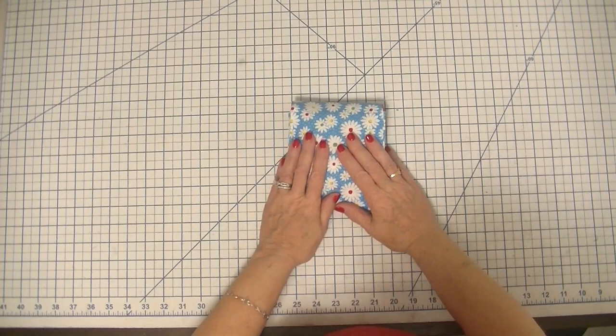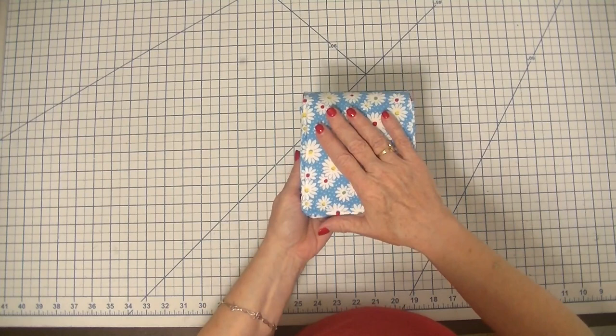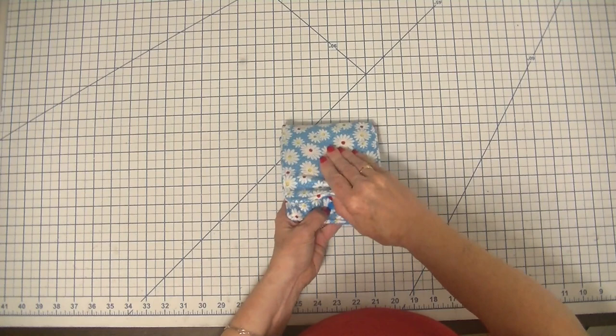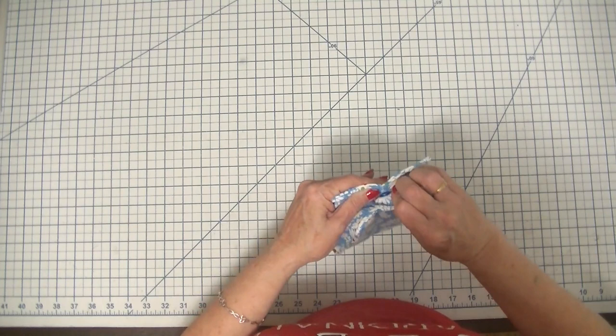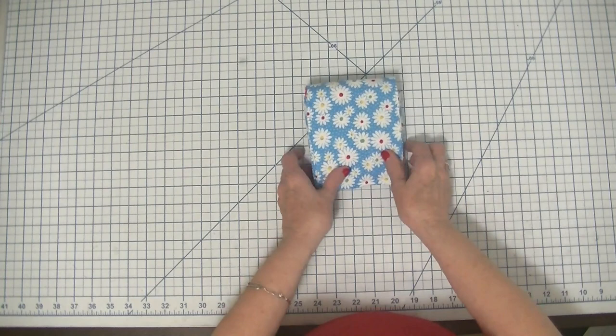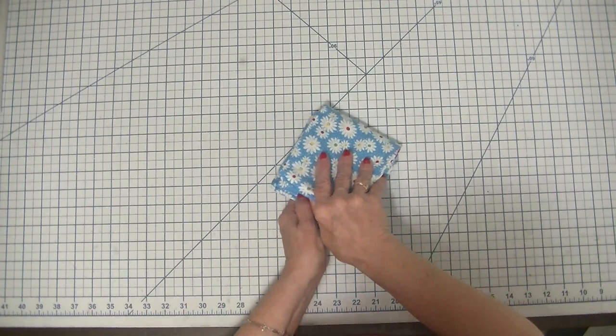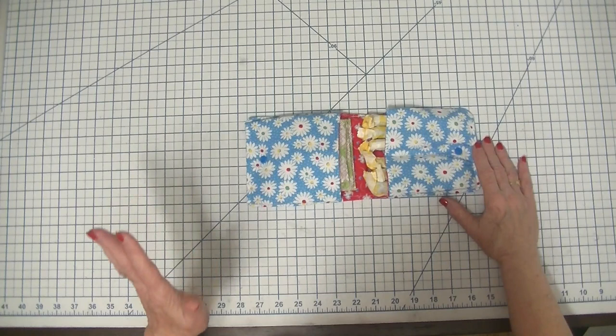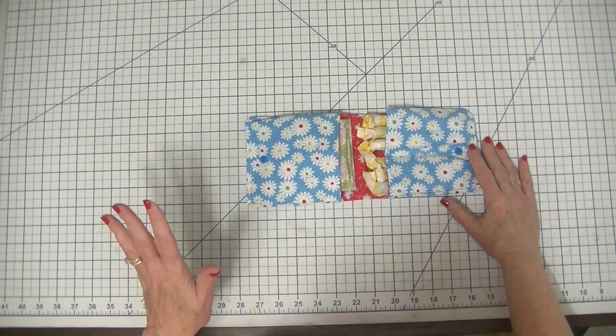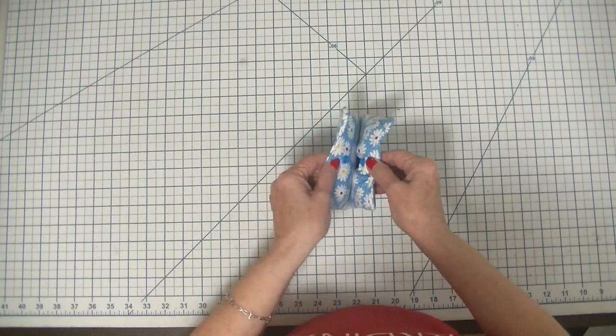Hi everybody, this is Diana from SewVeryCrafty and we are here today to make this really neat little sanitary product pouch that you can just toss in your purse. It has a place for tampons, a place for your pads, and a cam snap to keep it closed. Super simple to make — a beginner sewing project that anyone with basic sewing skills can make in no time. It looks far more complicated than it is, but we are going to walk you step by step on how to make this terrific little sanitary pouch.